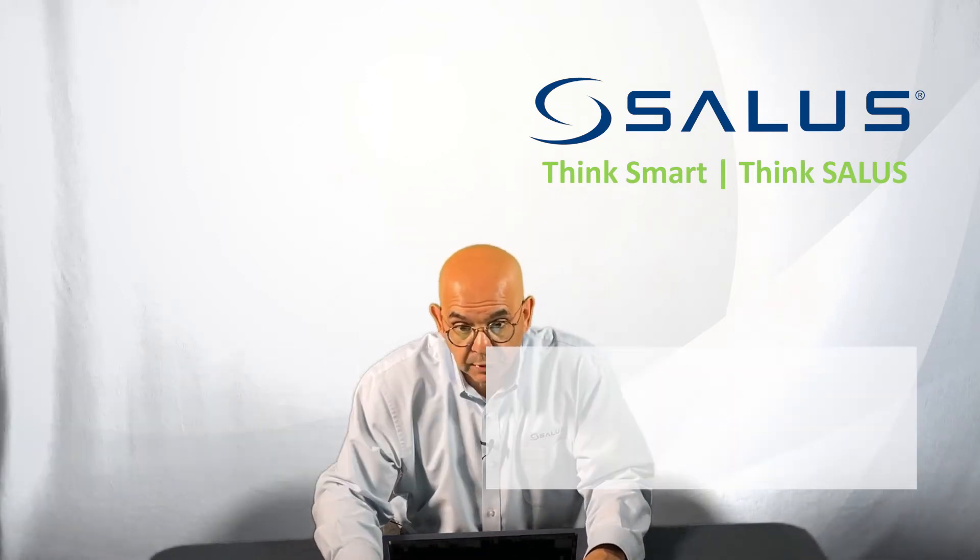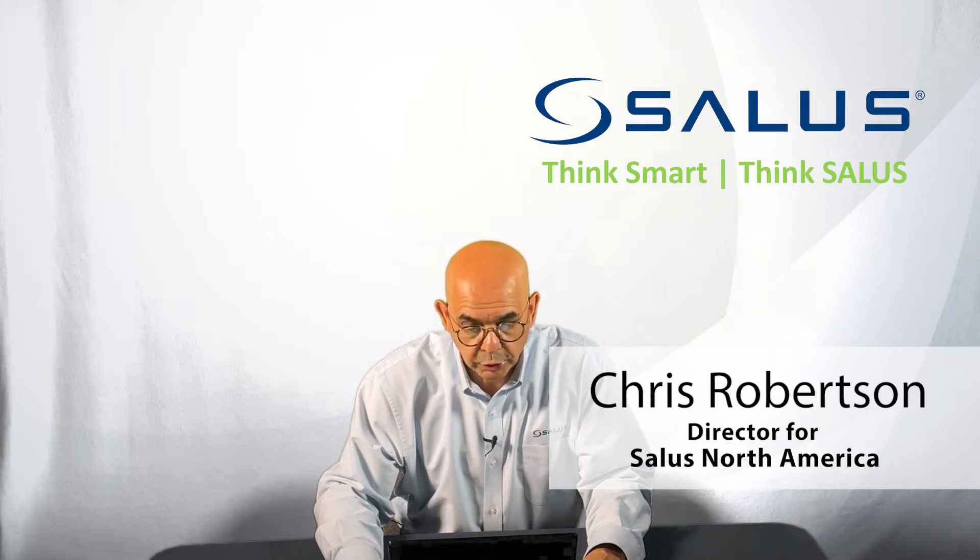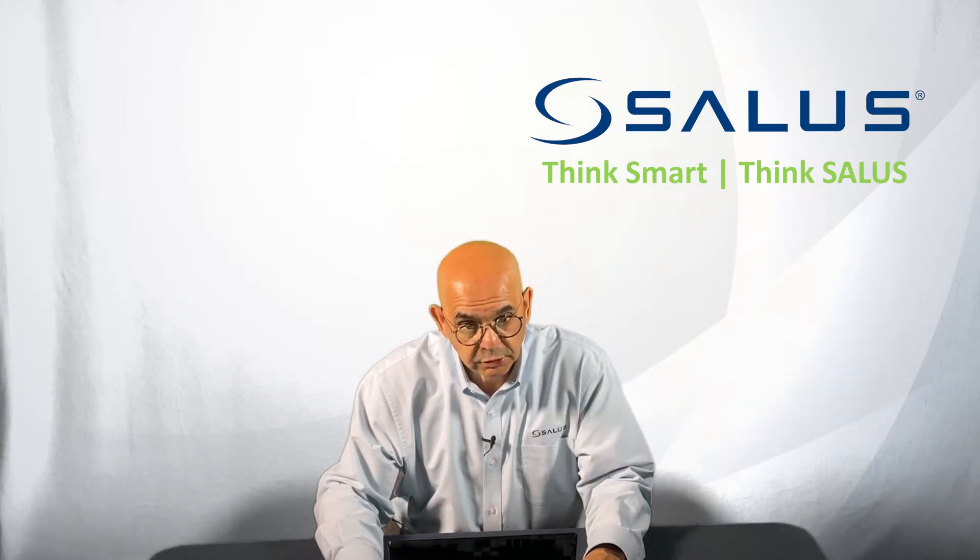Hello, my name is Chris Robertson. I'm the director of SALUS North America and in today's video we're going to show you how to add your SALUS gateway into your SALUS smart home application.